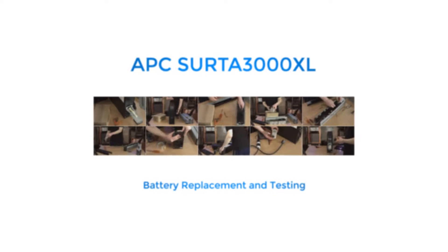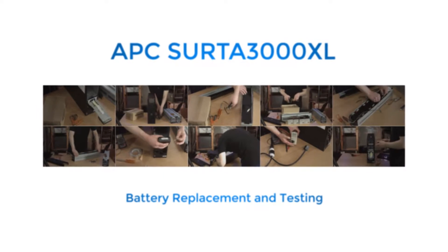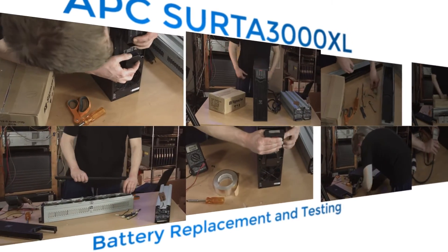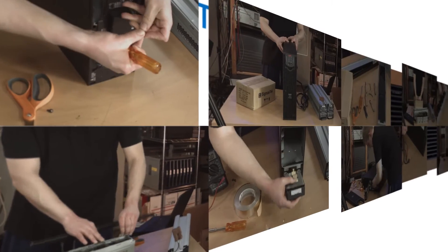This beast weighs in at 120 pounds, boasts half an hour of run time at 50% load, and that's still at over 1,000 watts. It retails for $2,300 and contains enough batteries to choke a horse, or probably any other animal — maybe not an elephant, though.